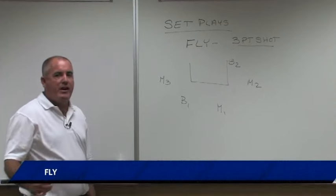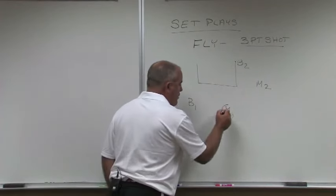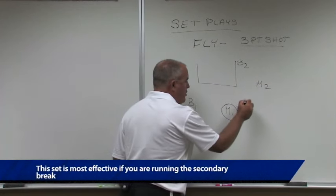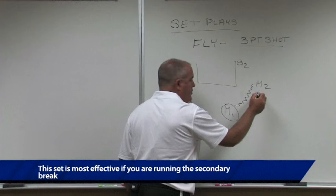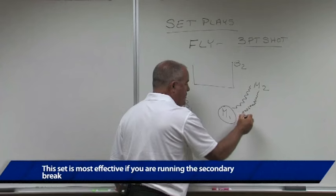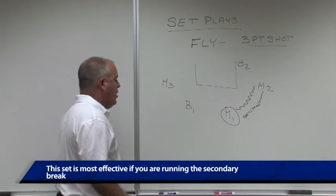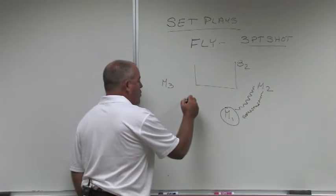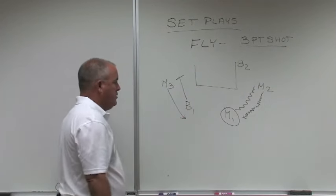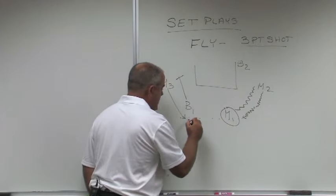This set is most effective if you're running the secondary break. The play starts with mover one, your point guard, who will dribble over and hand off to mover two, who begins to dribble to the top, to the corner of the volleyball line, which is on most high school courts. While that is going on, blocker one and M3 will interchange, and M2 will then pass to M3.